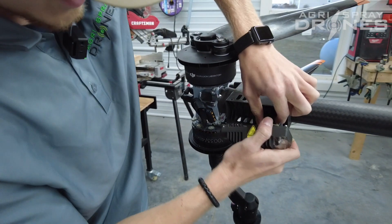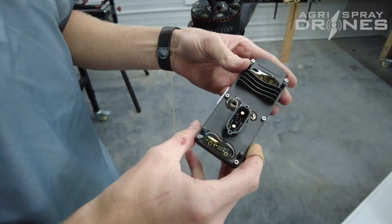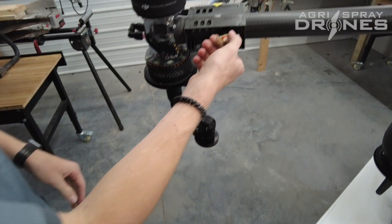Once that's done, it should just unplug like the other one. And there you go — here's a good look at your T40 ESC and your plugs.